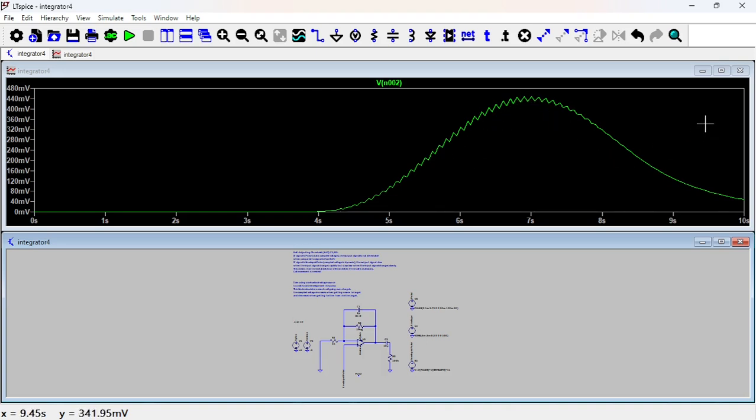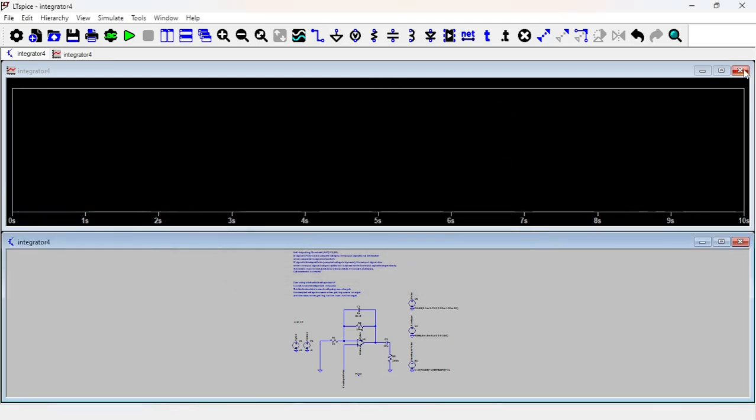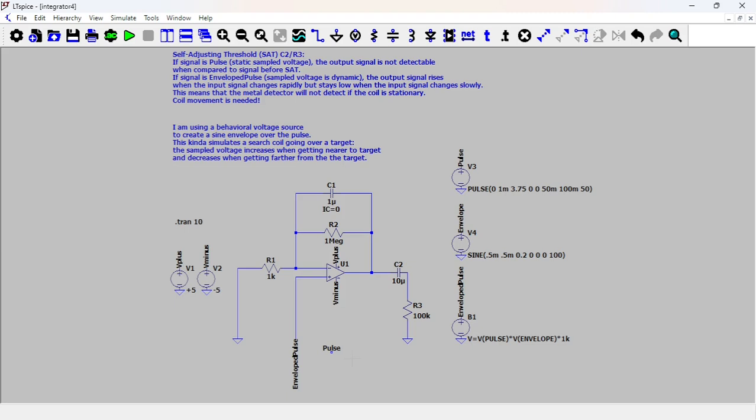But that's not the only behavior we expect from a metal detector. We also expect that when the coil is stationary — doesn't move over the metal target — the signal at the output of the integrator should be low. That's the hard part to understand if you don't know about metal detectors. That's the other requirement, which is why you have a capacitor and a resistor here. Let's look at a signal that simulates being stationary over a metal target, changing the input from the enveloped pulse back to the regular pulse train.